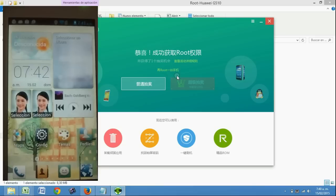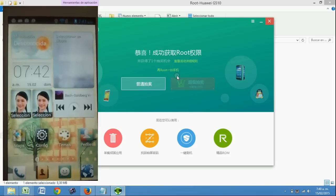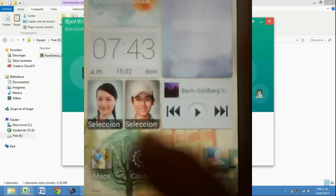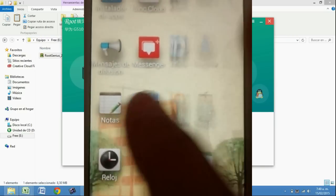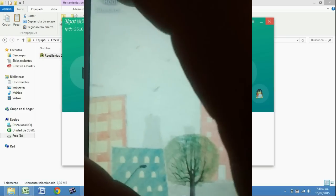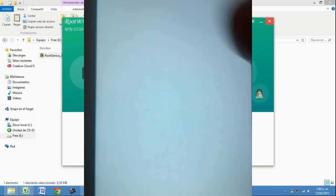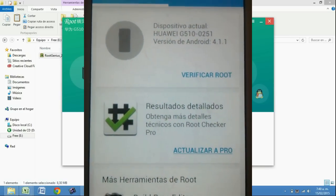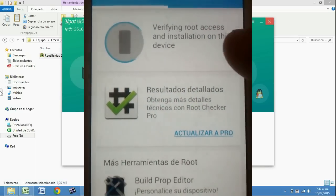Ahora ya se supone que somos usuarios root. Entonces vamos a validar. Vamos a ir a buscar el Root Checker que habíamos instalado. Lo abrimos y vamos a darle nuevamente en verificar root.